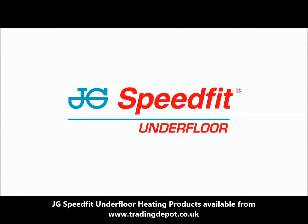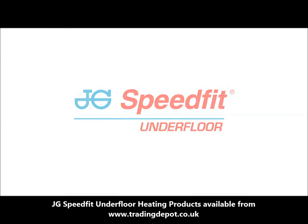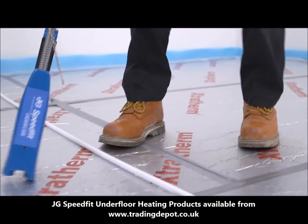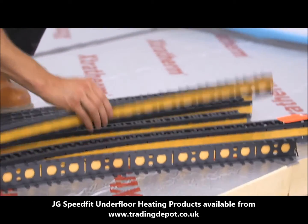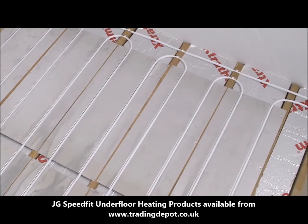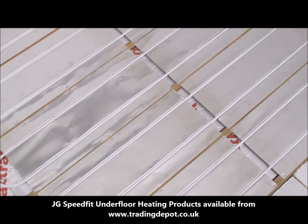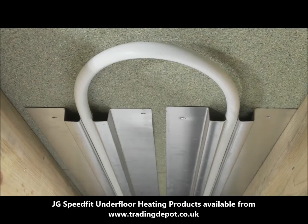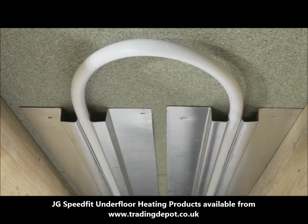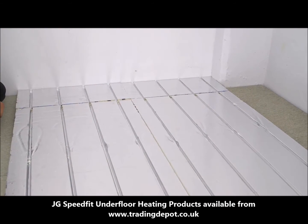At JG Speedfit we have a wide range of UFH systems suited to a majority of floor types. For solid floor installations we have the staple, mounting rail and floor panel systems. For suspended floors we provide two heat spreader plate options — one for use above the joists and one for use below the sheet flooring where the later engineered type joists are being used. For existing floors we have the JG Underfit and JG Overfit systems.